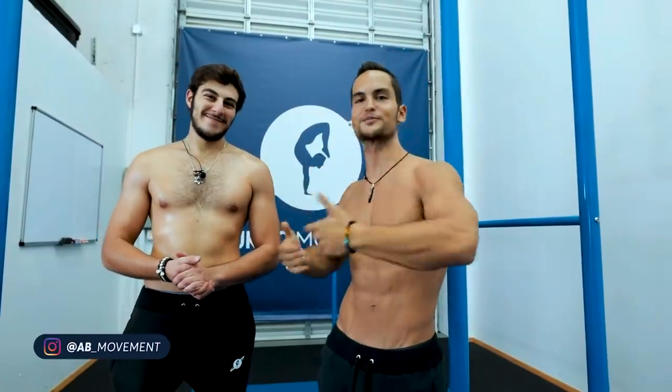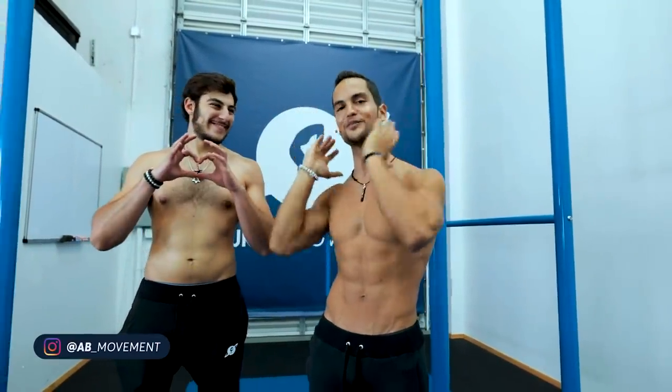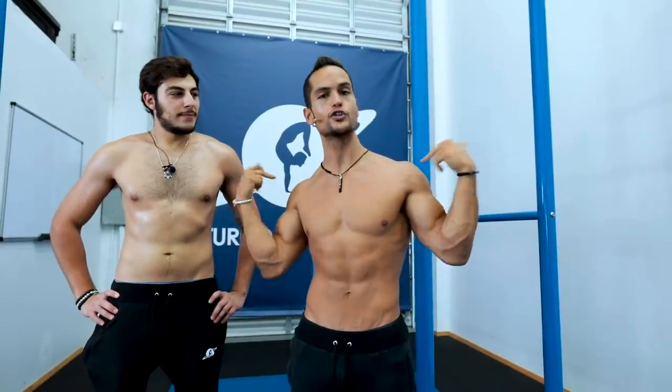What's up guys, today we're doing HIIT training with my friend, brother, co-worker — more than that — Alan Bendehan. We're going to be doing a high intensity interval training working our shoulders, chest, and triceps, mostly focusing on our shoulders. We're going to be doing a lot of handstands against the wall.